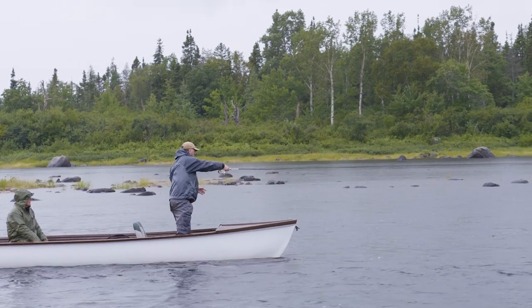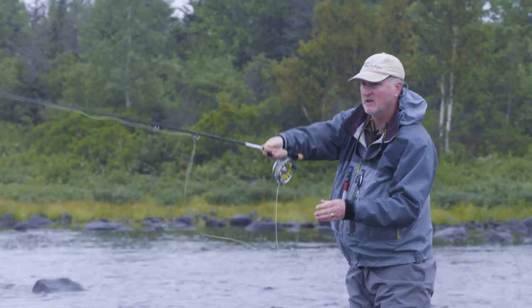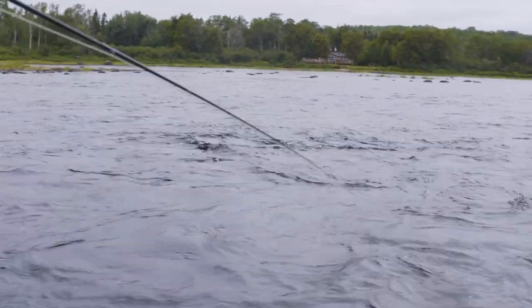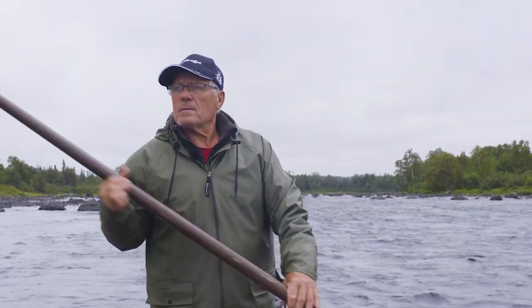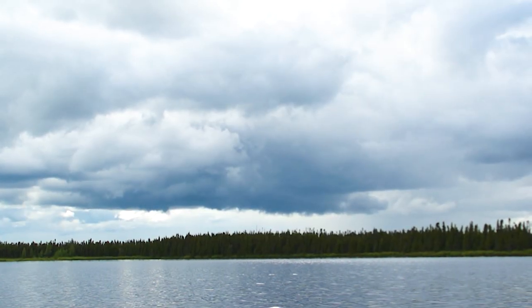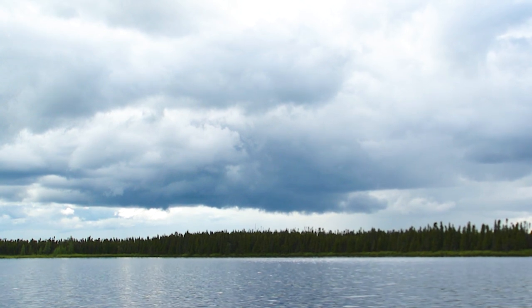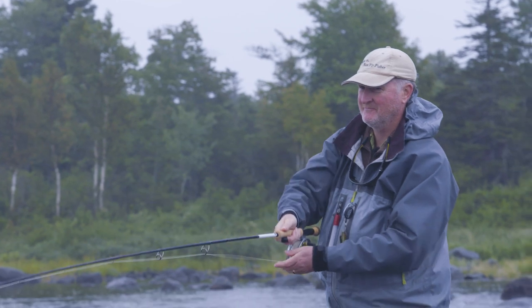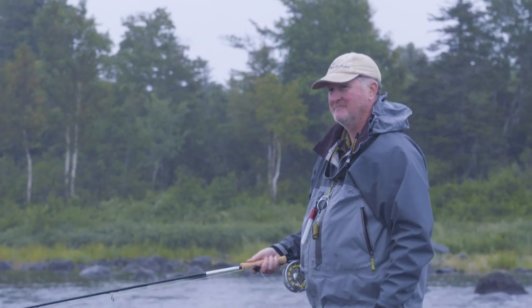I cast, working the run and continuously moving down to ensure every spot was covered. The sky kept getting darker and darker with the promise of more rain. Then, just before we reeled in our lines and called it a day, the fish turned on.